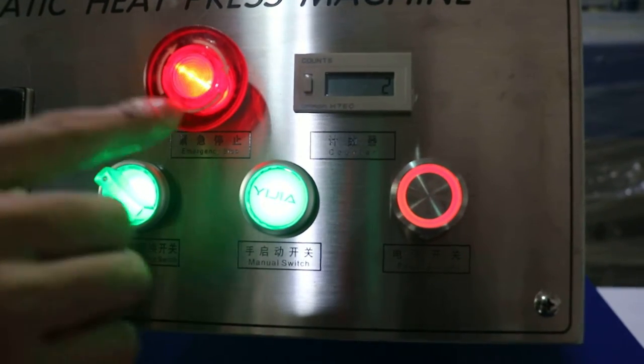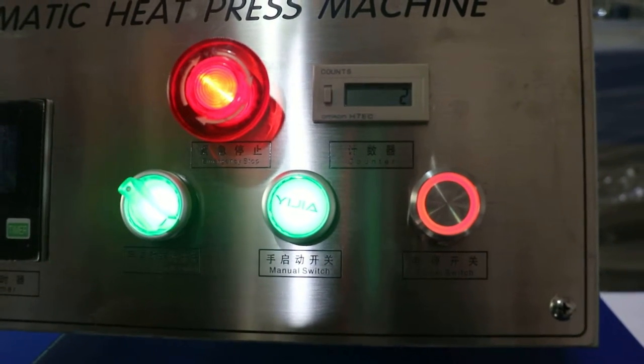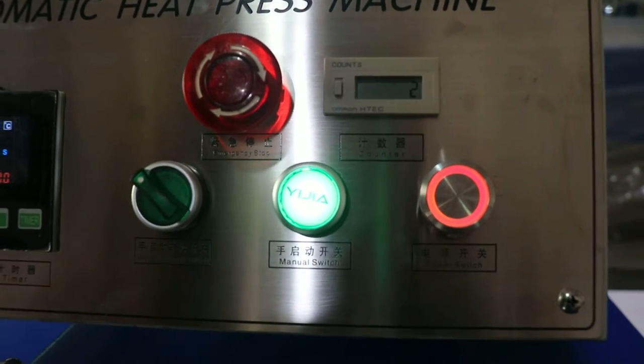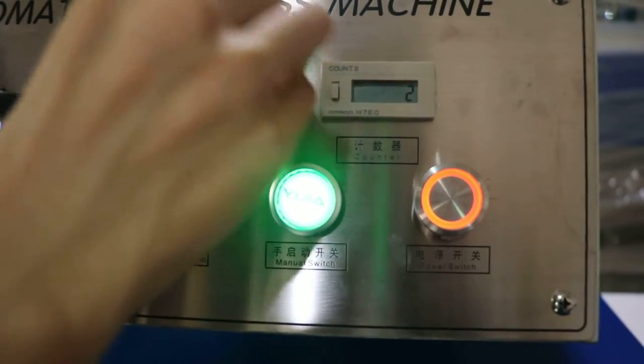This is the emergency button. If you want to stop the machine because some emergency happened, press this button and the machine will stop working. If you want to restart the machine, turn it clockwise and the machine will rework.